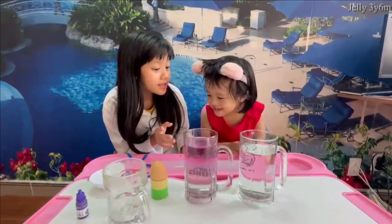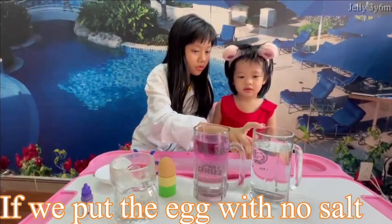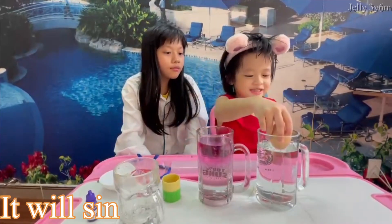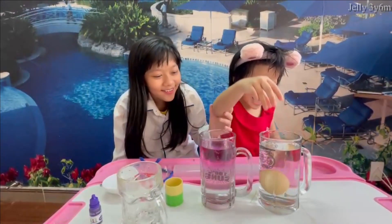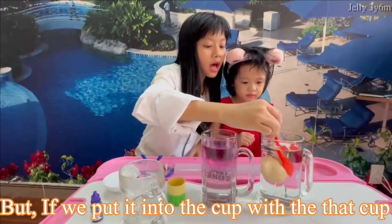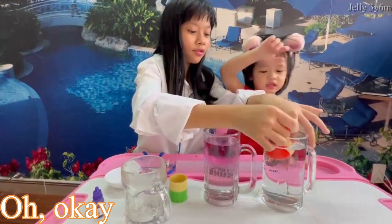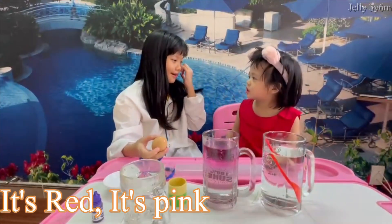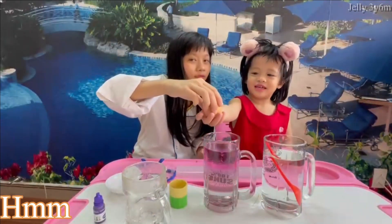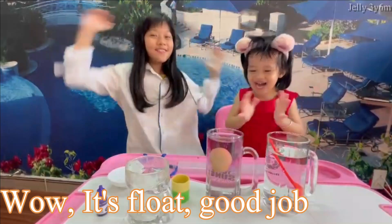So that was amazing, right sis? Yes, let's do it again. Let me ask you some questions. If we put the egg in water with no salt, will it sink or float? It will sink. But if we put it into the cup with salt — what color is this? Purple. If we put the egg in, will it sink or float? Float! Are you sure? It's floating down! Good job!